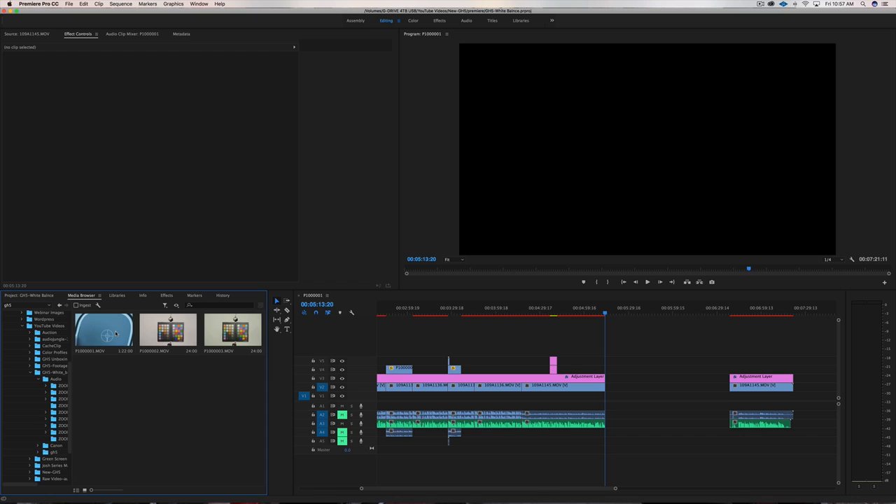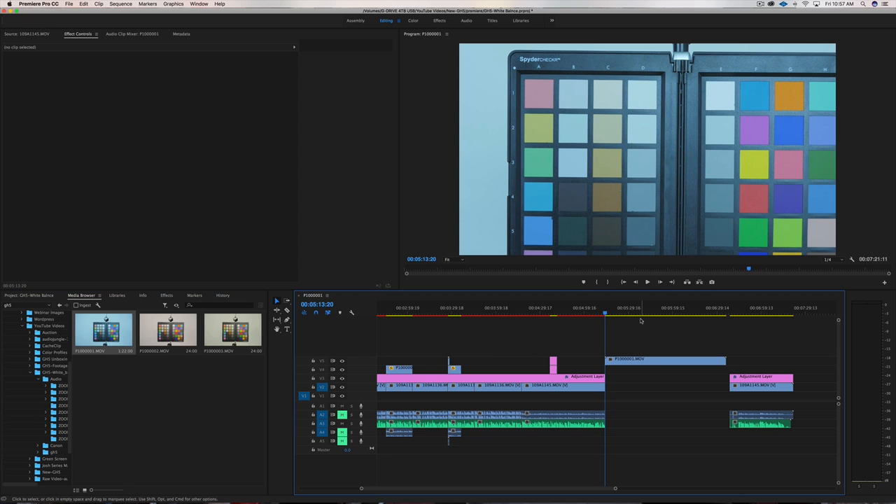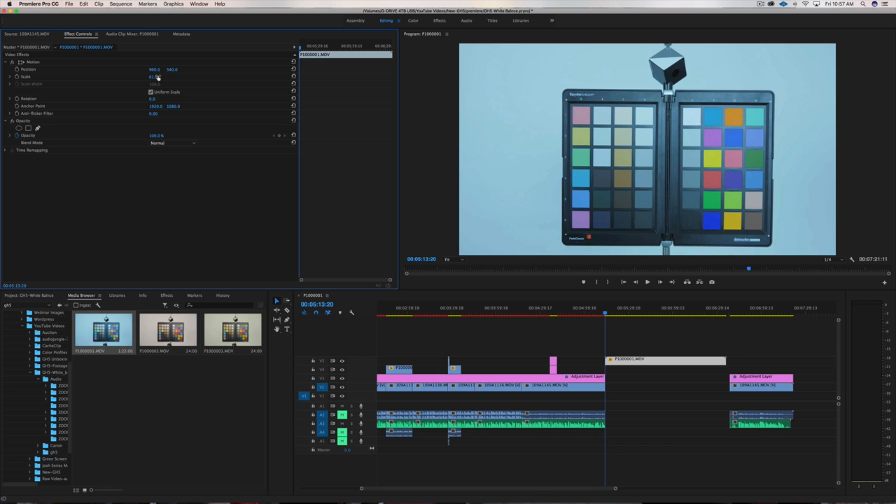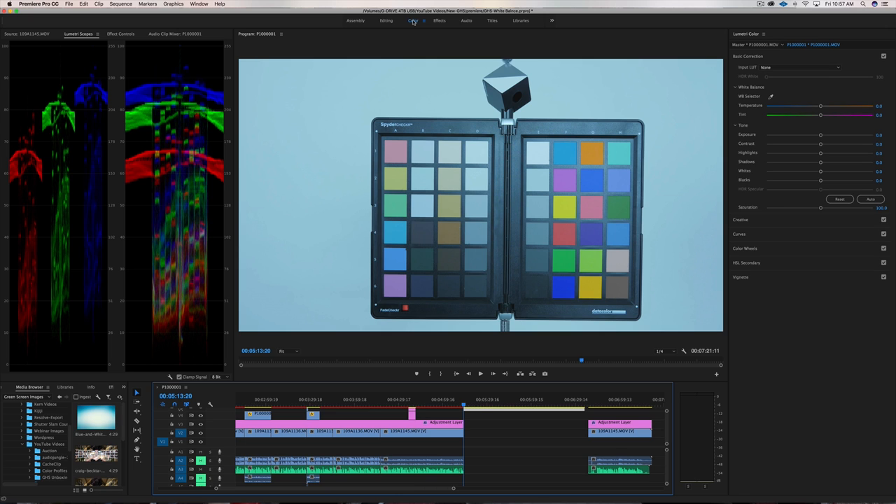Now let's go to the computer and I'll show you how I use the SpyderChecker in post as another method of setting white balance. Here we are looking at the timeline of this YouTube video — here's my GH5 footage. You can see this one looks a little more blue before I did the color balance. I'm going to drag that over onto the timeline. This is 4K footage and I'm shooting in 1080p because of the Canon, so I'll back out so we can see more of that color checker. The GH5 footage is looking a little more on the blue side.